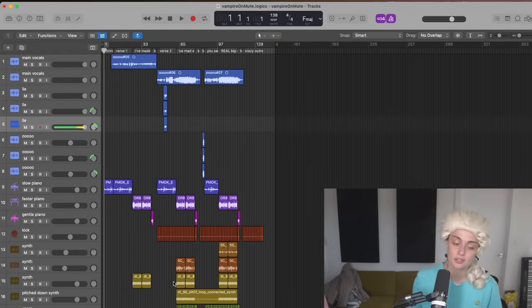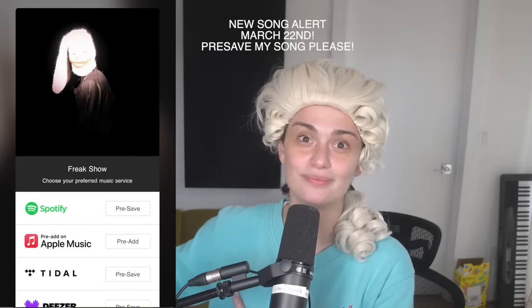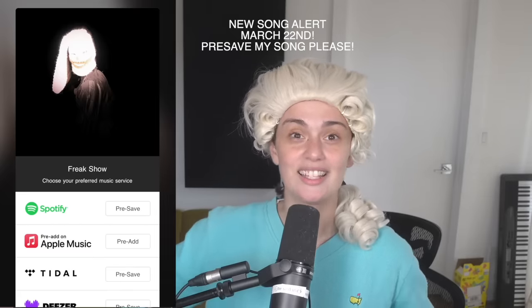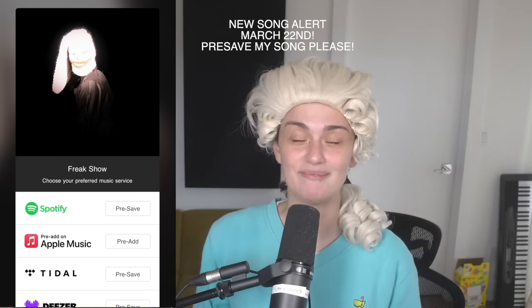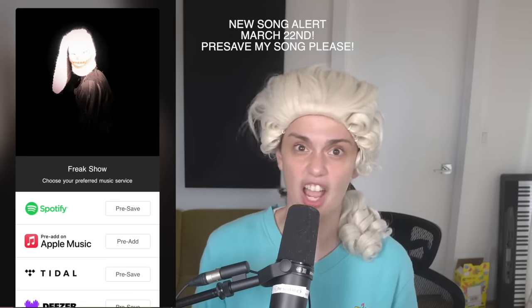Alright guys, at this point we've got no choice but to listen. Here we go. But before we listen, really quickly — I have a song coming out that I did make while hearing it, it's called 'Freak Show,' and it's coming out March 22nd. You can pre-save it, link in my description and the pinned comment. It would mean a lot to me if you did.